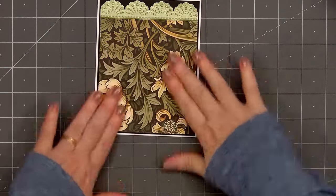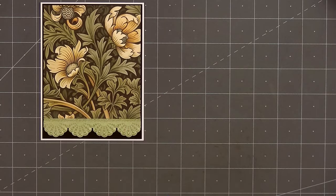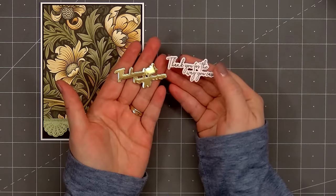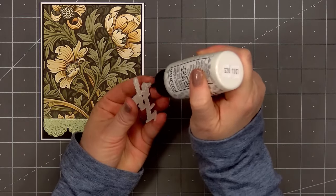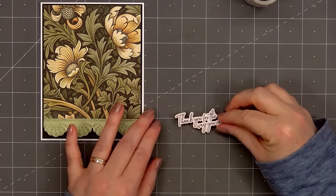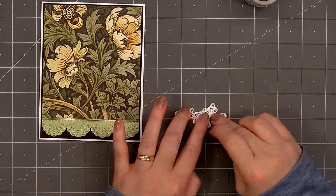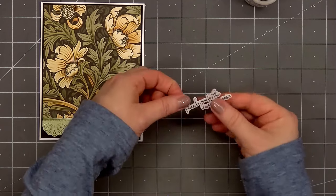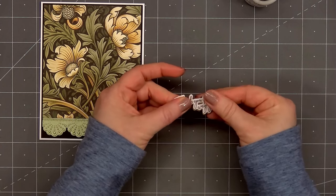I've already gone ahead and stamped and cut out the sentiment — "Thank you for the way you care." The Lean On Each Other set has a great variety of sentiments. Using the coordinating die I cut out a second piece from some gold mirror cardstock from my stash. I'll put glue on the back and layer the two pieces together, creating a lovely gold drop shadow underneath the sentiment.